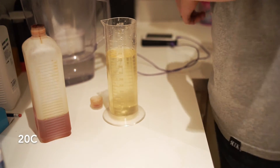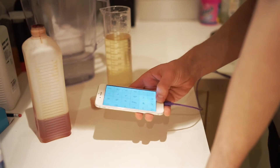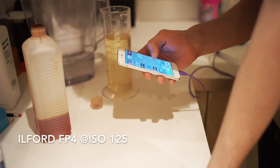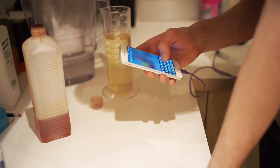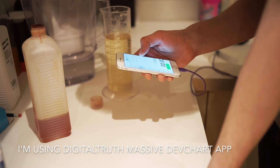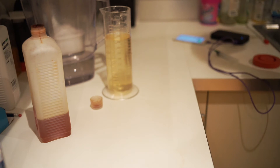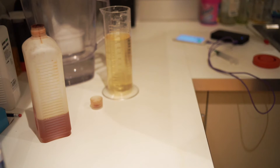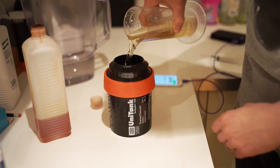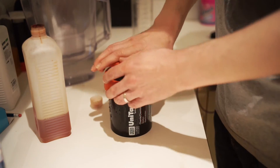Now, as I've told you, I'm using the dev chart. We will be developing Ilford FP4 today. I have my recipe here — it's 8 minutes at 20 degrees Celsius. We can take the tank, flush the remaining water, fill it in, and hit start. And we start agitating.